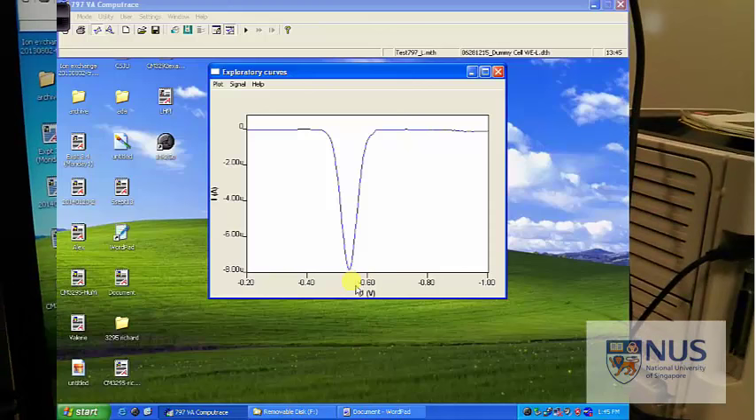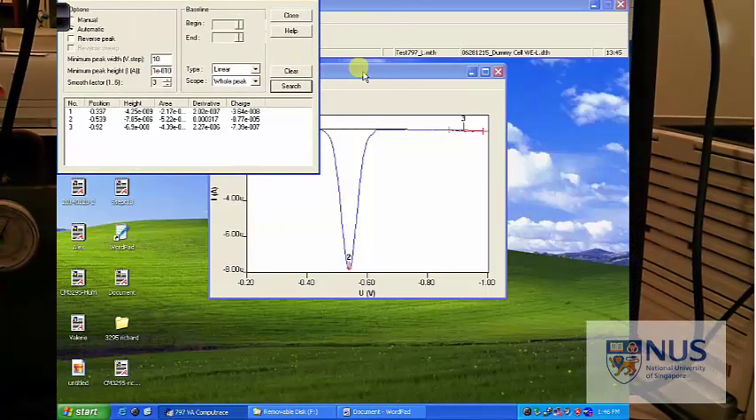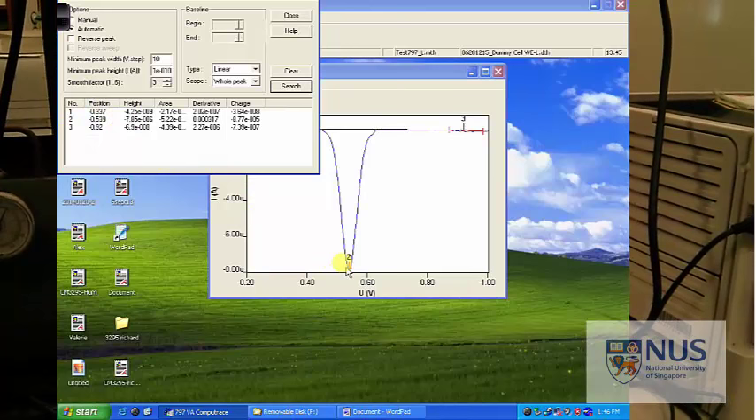In this window you can find the peak. You can have a pretty solid guess at where the peak is, but to get a more accurate measurement we're going to go on peak search and search.